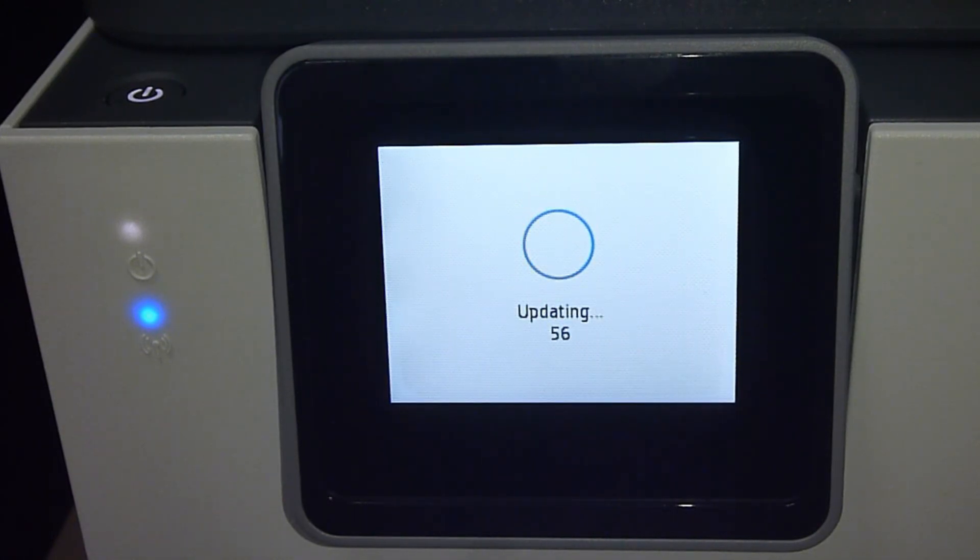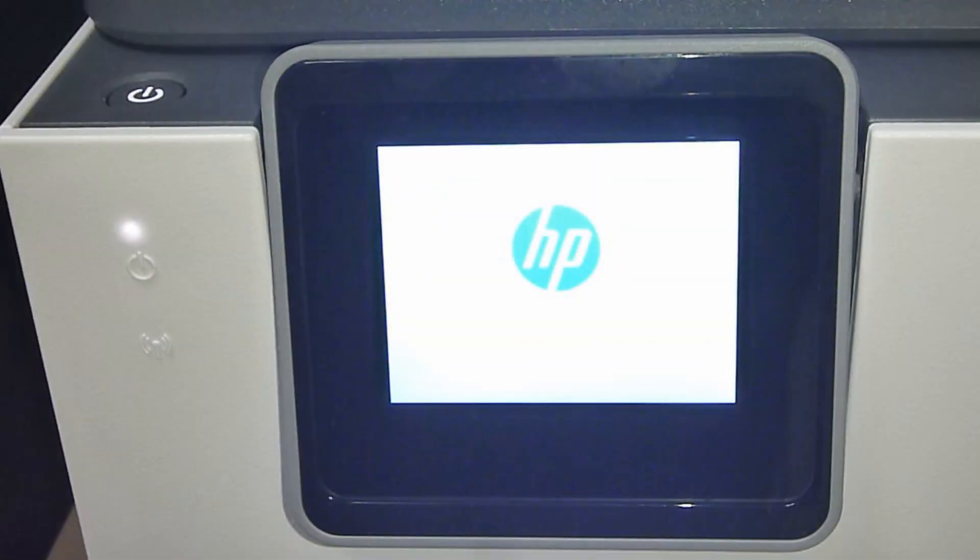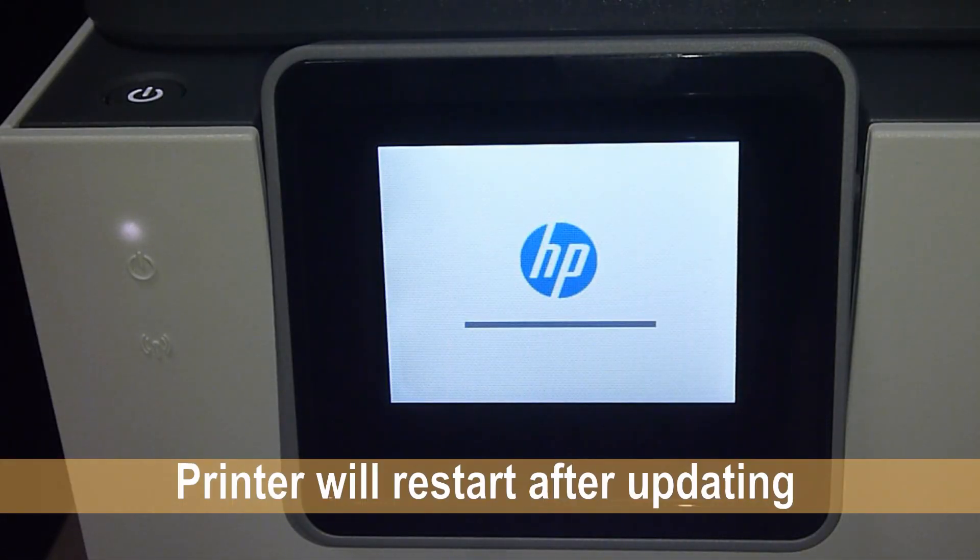Once the download is completed, it will automatically update the printer. Once the update is completed, the printer will restart.